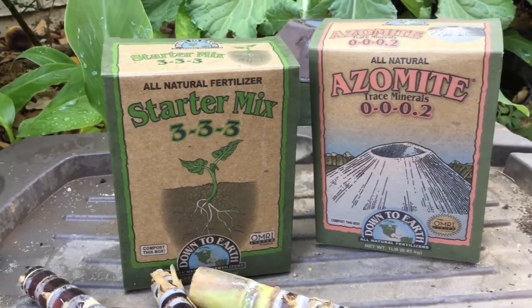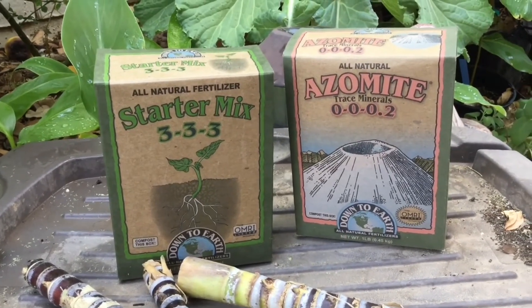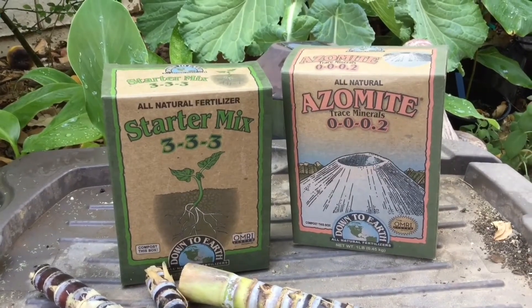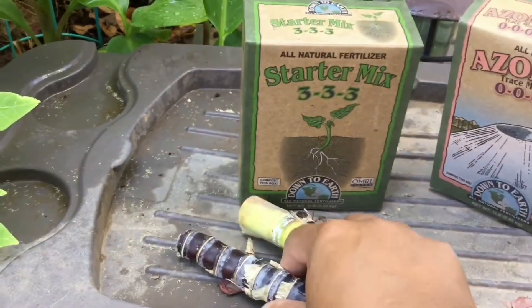Let me just be clear: I am NOT being sponsored by this company. Sometimes I wish I was so I could get some money or free product, but this is just for the love of gardening and to be a little informative for myself.